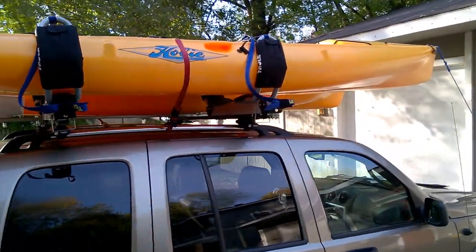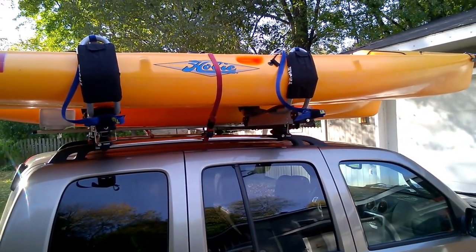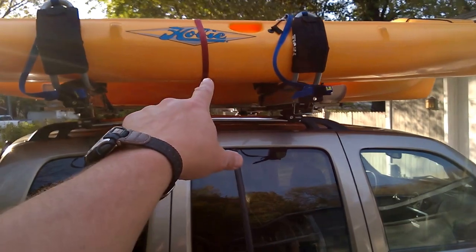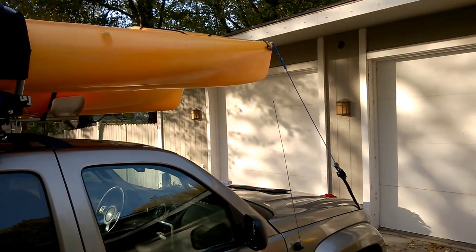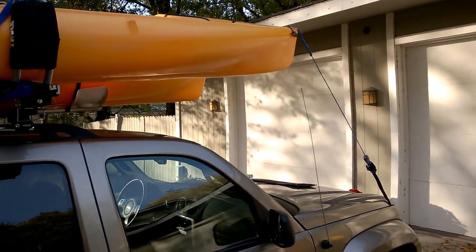Got everything hooked up. Those Thule simple speed straps worked great — I just did a couple-hour round trip and made sure I had a little extra with the center strap just to help keep them a little more stable. I also did the bow rope for the 13-footer.